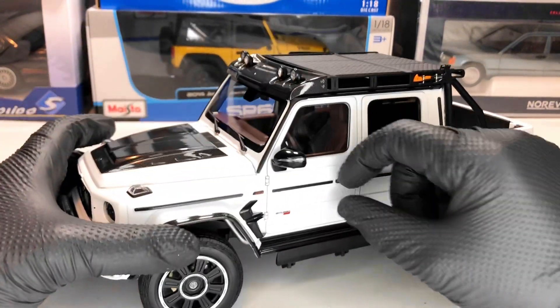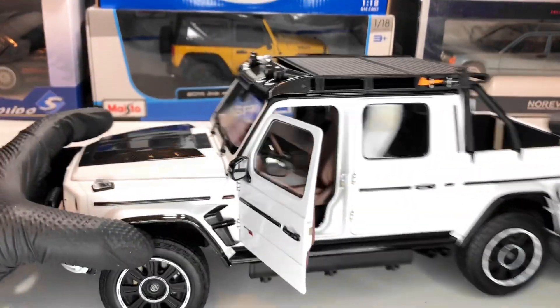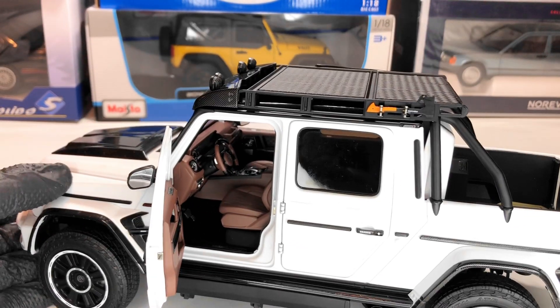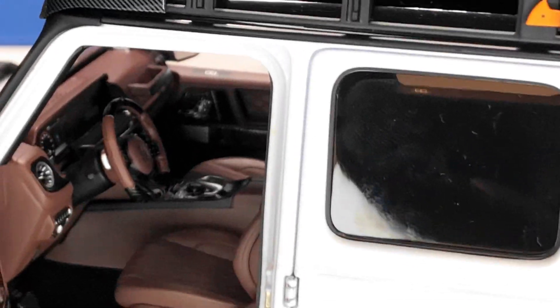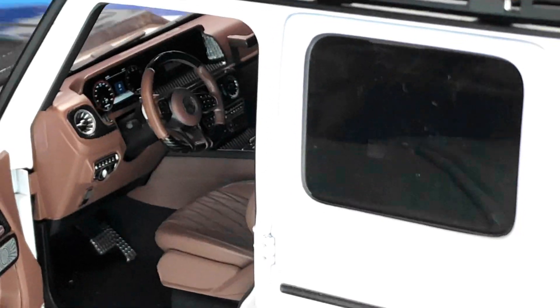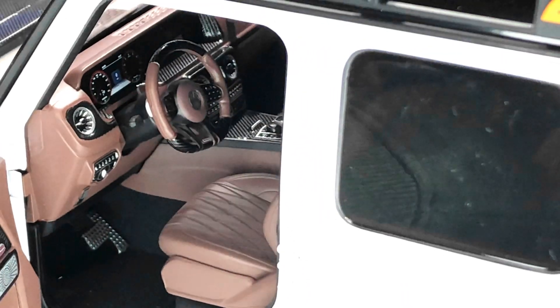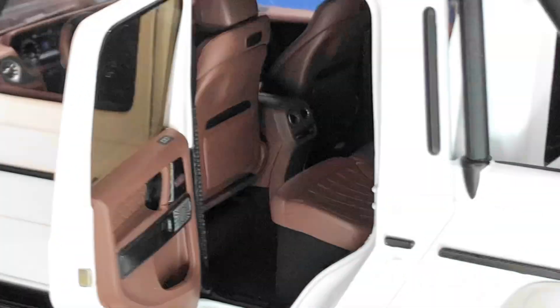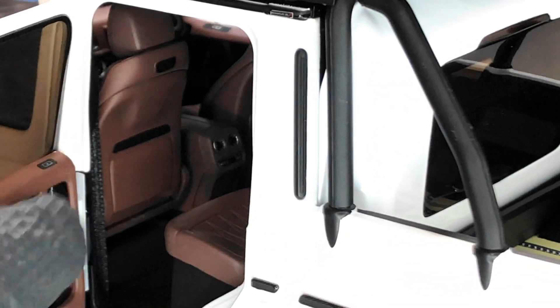One thing I found: the doors are particularly light — they tend to close very fast, so be careful. They also have magnets to stay shut. Let me zoom in to see the interior better. Very nice interior — we have the Mercedes logo, some carbon fiber texture on the steering wheel and on the center console. Almost Real really does a good job. In the back we have a few details, and we also have textile seat belts.